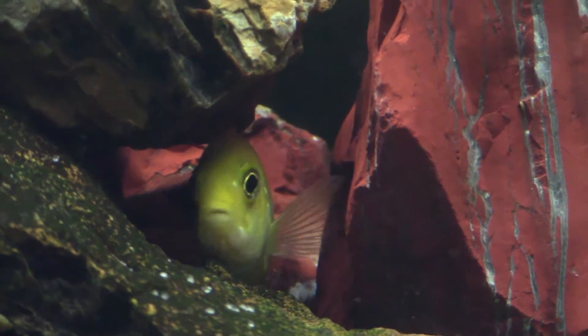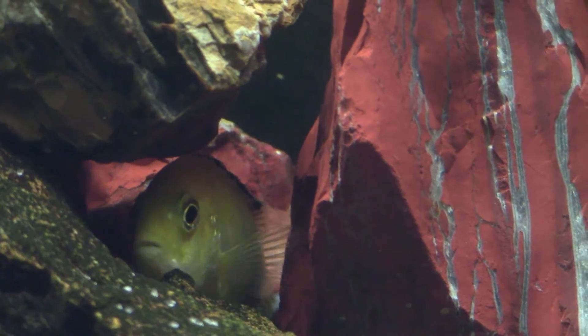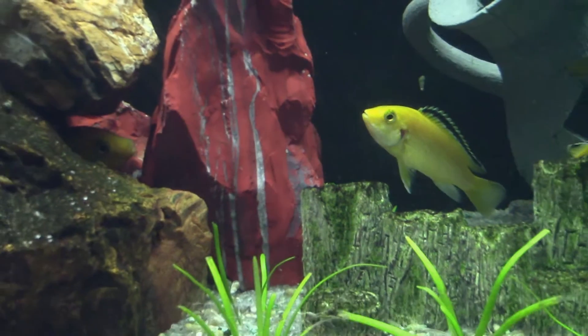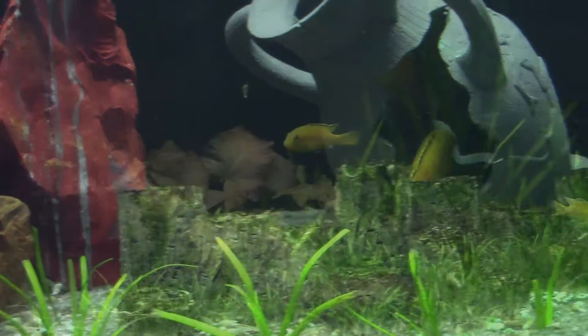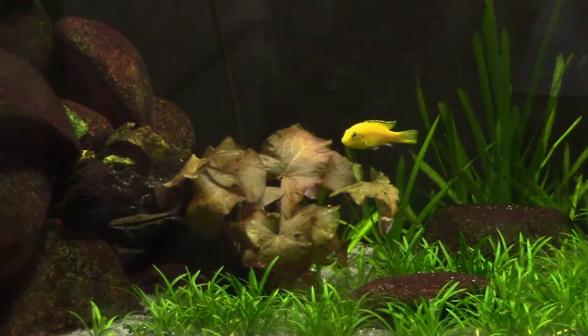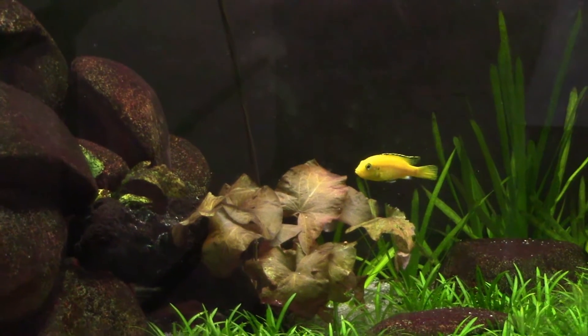This strain of yellow labs continues to produce vibrant colored offspring some 20 years later. I keep the oldest mature breeding adults outside. If you have viewed my dirted plant tank video, these are the fry that were included at the inception of that aquarium.